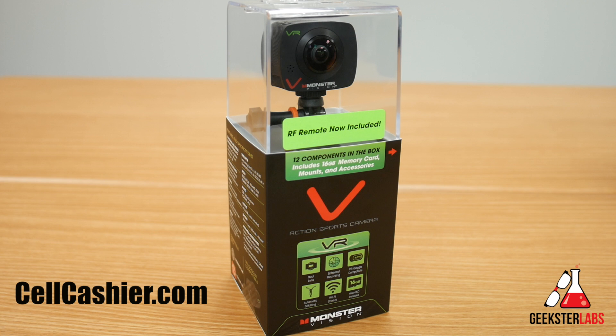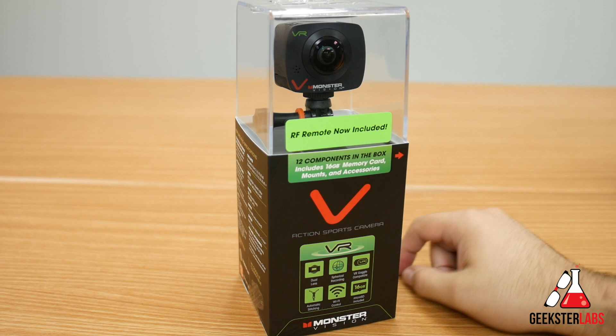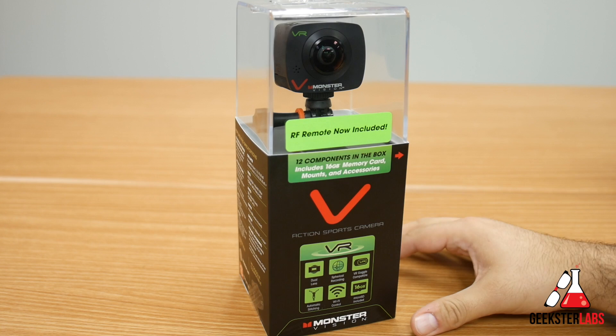I'm going to be giving you an unboxing and first impression video of something brand new that just came out from Monster. So this is something different. Most of you guys are probably aware that Monster is a company that makes headphones and other audio products. But this is a new line that they've been working on — they just released it — it's called Monster Vision.